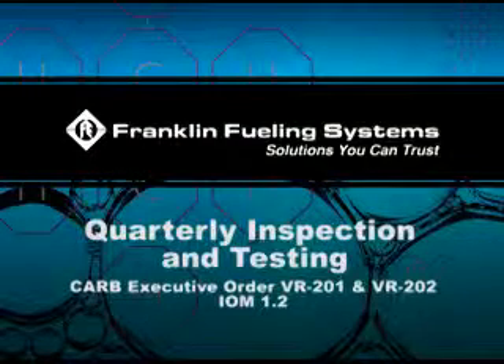Quarterly Inspection and Testing. Perform the weekly inspection prior to the quarterly inspection.